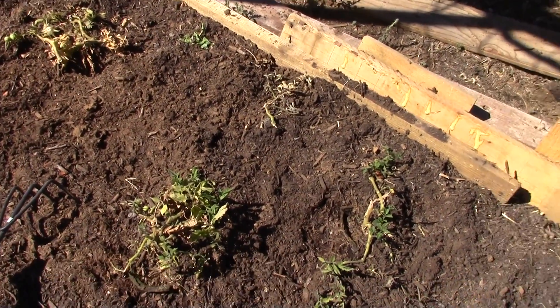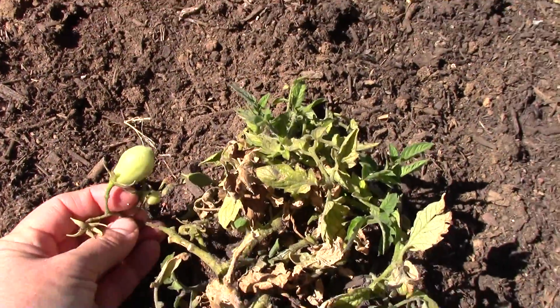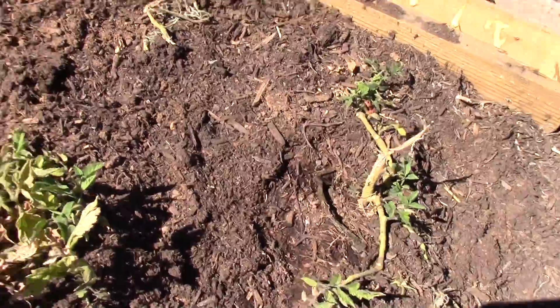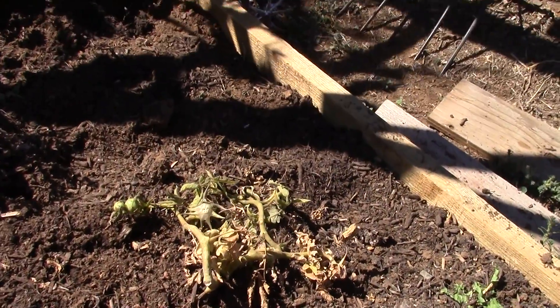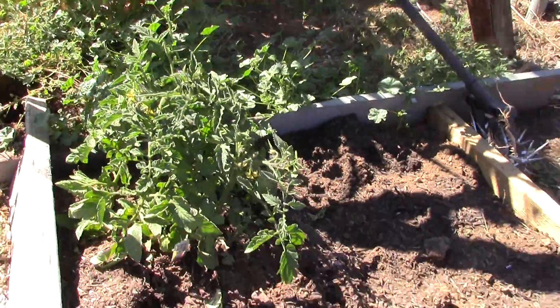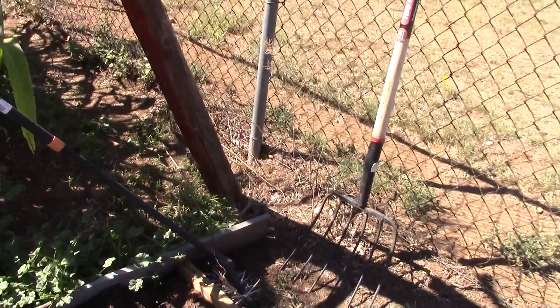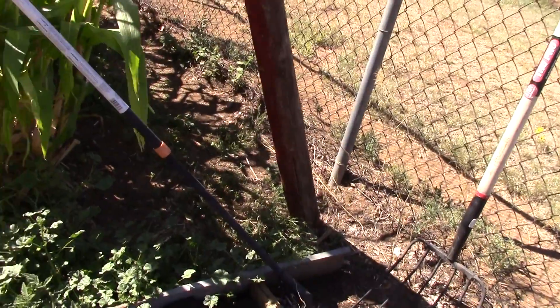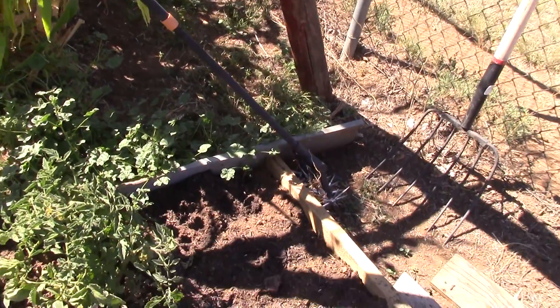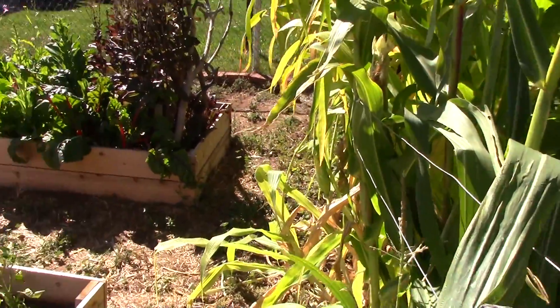My dog keeps digging it up, but the tomatoes are starting to come back — they've got new growth on them. These are aroma tomatoes. My brother has a greenhouse and I went and bought one of his plants; it's finally starting to get flowers. He said his plants are close to five feet tall and he has a ton of tomatoes. So that's a lesson — I won't do hanging tomatoes anymore.